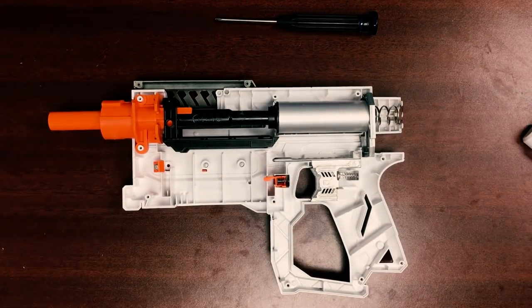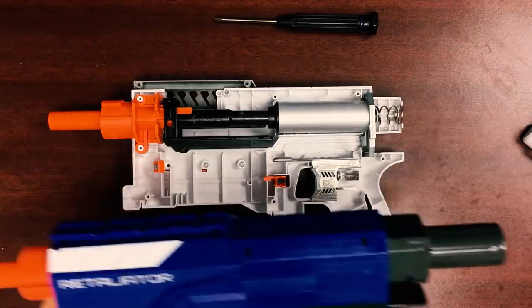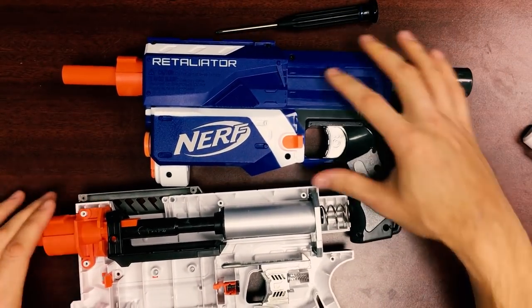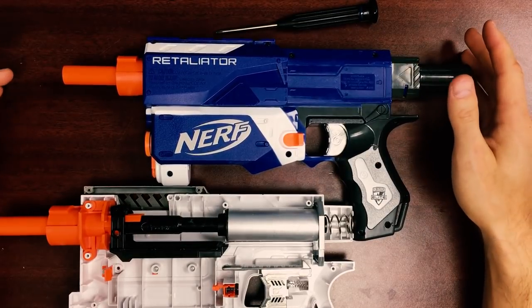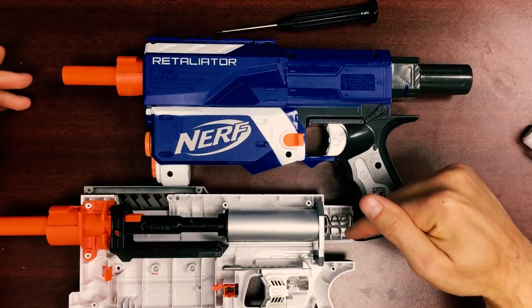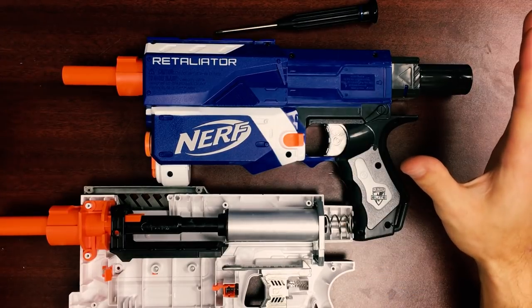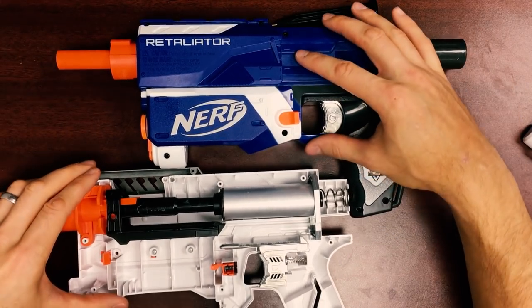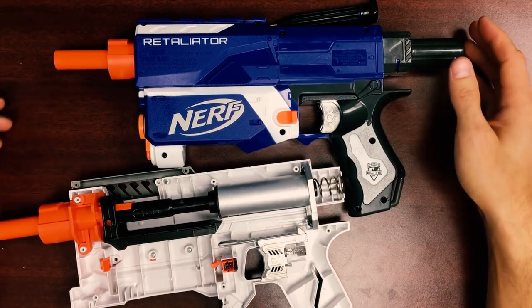So that is the hybrid kit for the Recon Mark II and Retaliator. We're very excited about this kit — it performs extremely well. With the 7kg spring, we have great muzzle velocities and high accuracy with this new barrel. I hope this video is informative and thanks for watching.